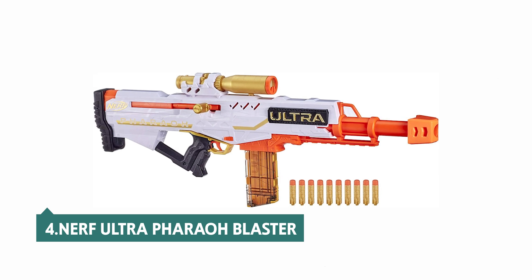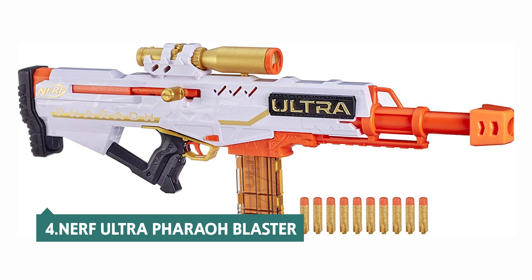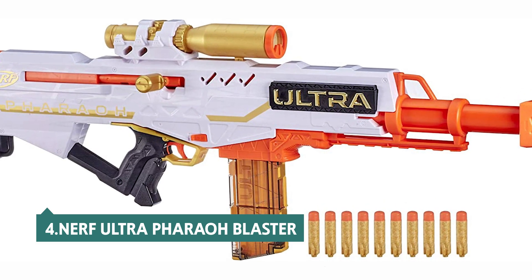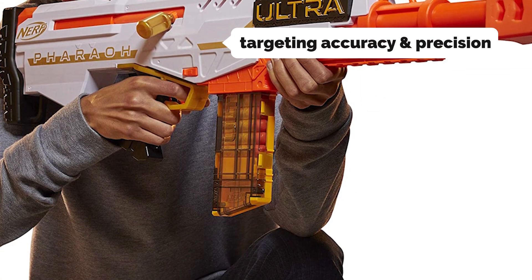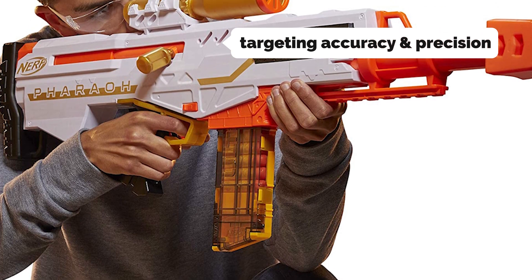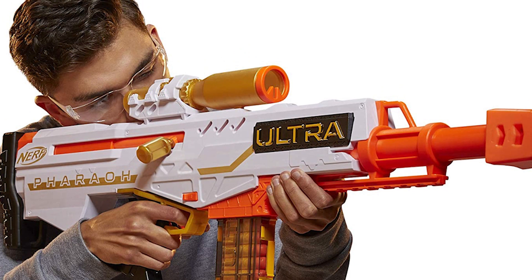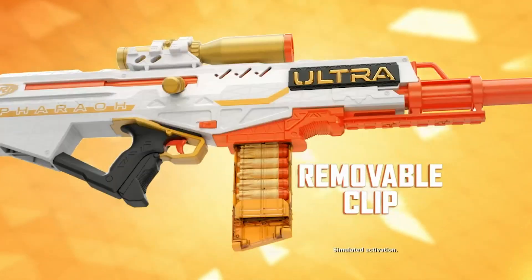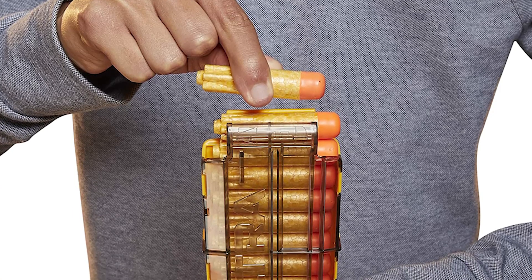Up next in fourth place is the Nerf Ultra Ferro Blaster. The Nerf Ultra Ferro Blaster is different from and similar to many of the other Nerf blasters we've tested over the years. First of all, it's a bolt-action blaster that's for targeting accuracy and precision, not blasting a wide swath of foam ammo. That means it's appropriate for young kids who aren't quite ready for the Nerf Rival, and it's also much nicer looking than most of the Nerf Rival-style blasters. The blaster is heavy and solid feeling, with a decent weight and a comfortable grip.